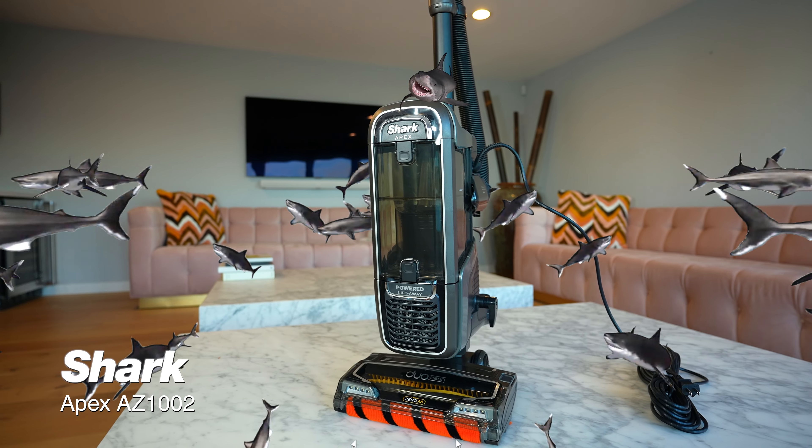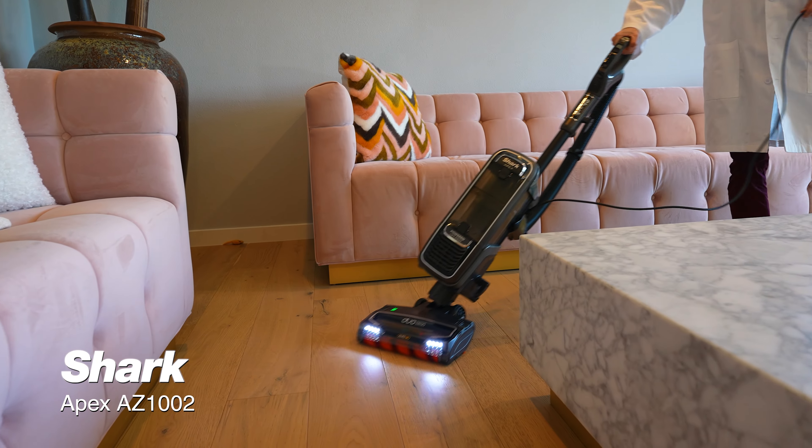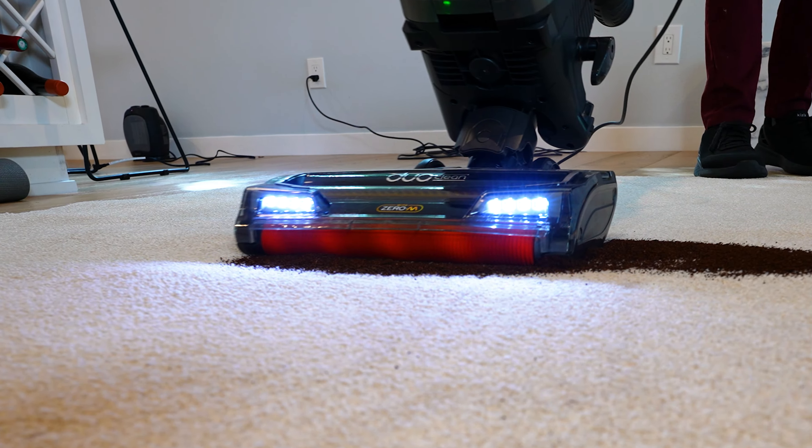This Apex Predator is the Shark AZ-1002 upright corded vacuum. Today we're going to be chumming the waters to push it to its limits, because we're the Vacuum Nerds. Links in the description.